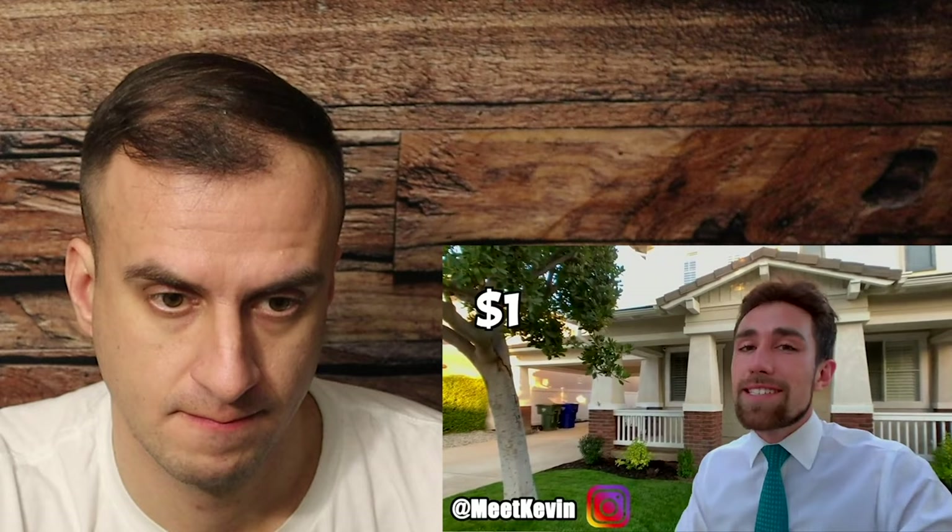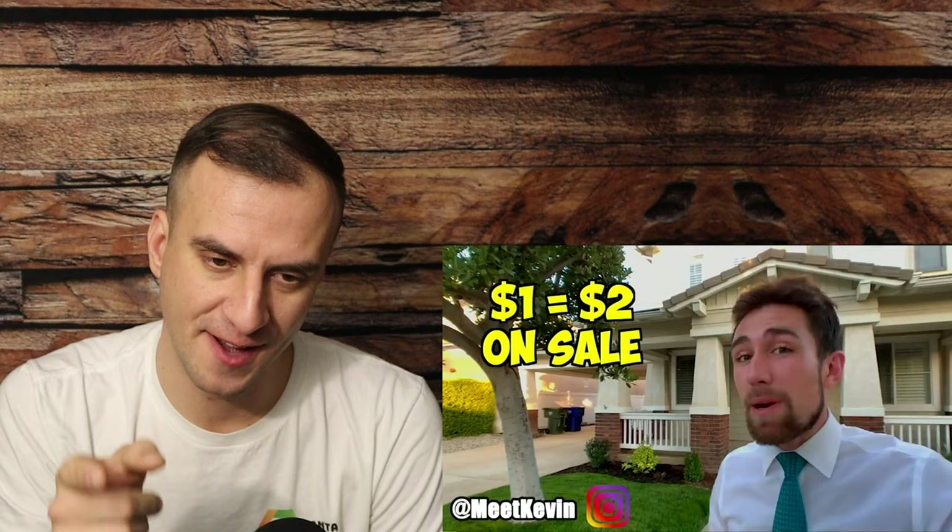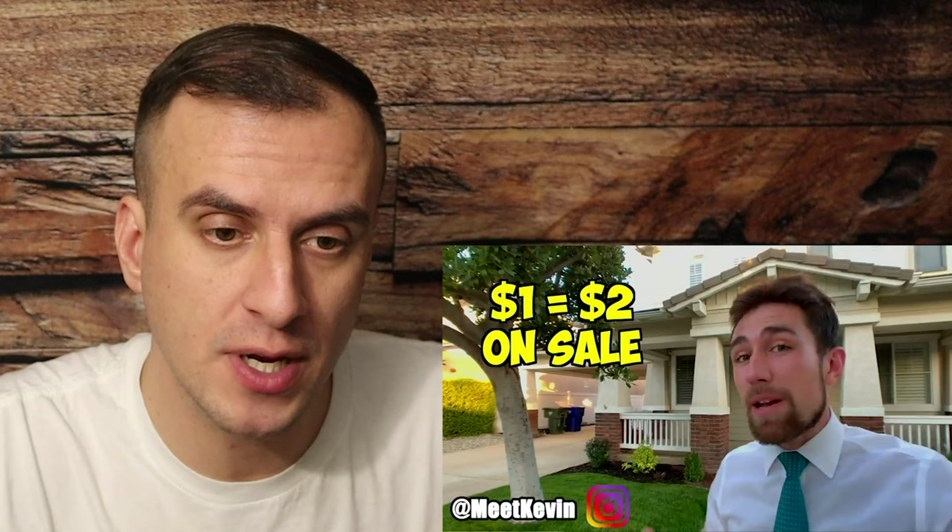Now, in case you don't already know, Kevin is a real estate investor and real estate broker, and his goal is to try to make you more money. His rule of thumb is: when you're looking at a house, if you're going to sell it and spend a dollar before selling it, that dollar needs to make you two dollars. That is great advice. There is no point doing any upgrades in a house before you sell it unless you're going to get some profit out of it.